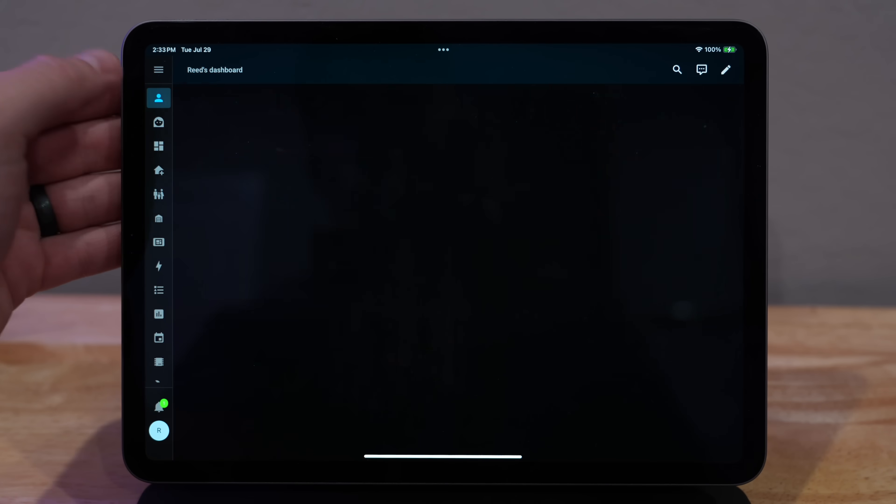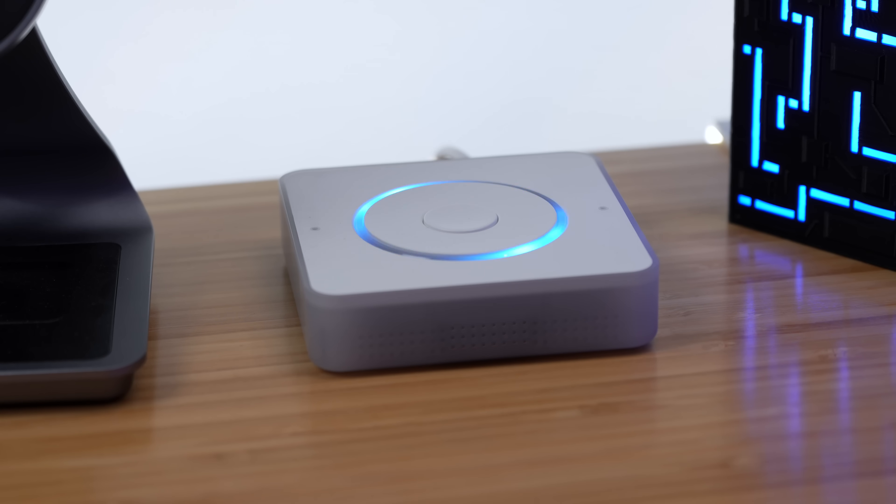I'll have to admit, running Home Assistant on a mini PC made Home Assistant a million times better. Home Assistant loads so much faster. All the views are super snappy. Rebooting Home Assistant takes less than a minute instead of like forever on the Raspberry Pi 4. And I can use the Home Assistant Voice Preview Edition for local voice commands on the mini PC, and it's actually pretty fast. So maybe the Home Assistant nerds were onto something.